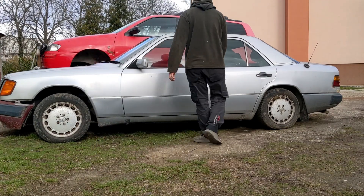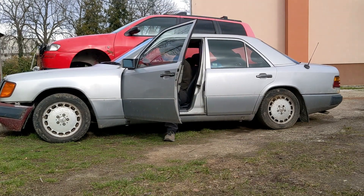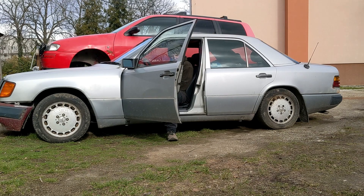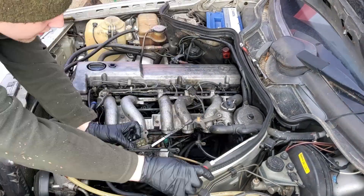I've had a problem with my 300D — it just won't start. I think the problem is compression, so I decided to do a compression test and started disassembling the engine.